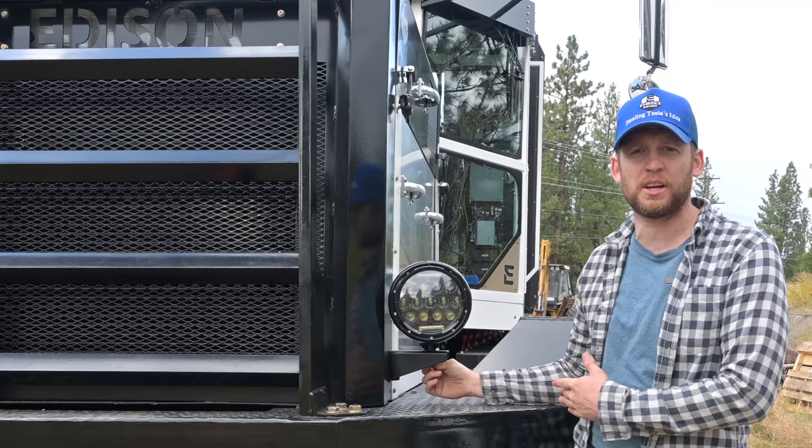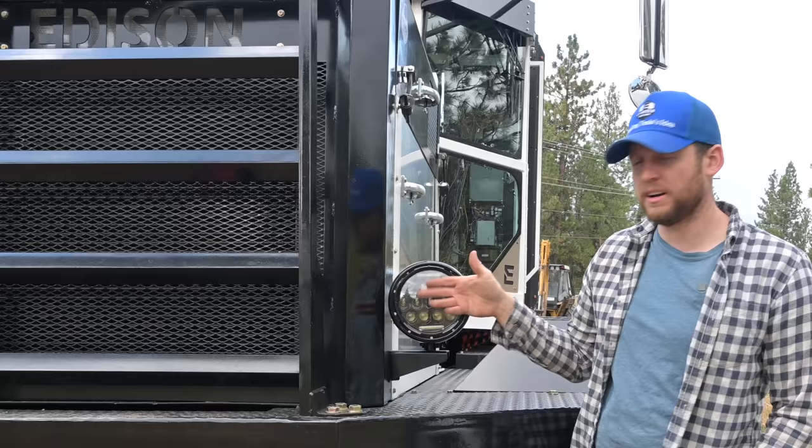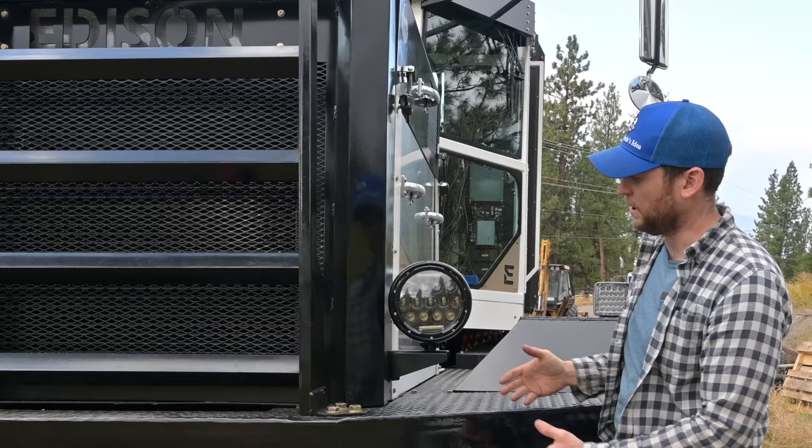More importantly, these headlights are cheaper — about a hundred bucks for a lens, and you can buy it on Amazon. It's not a molded piece formed into a fender. If you hit it with something, just go out, get another one from the local parts store, throw it on there. Done.